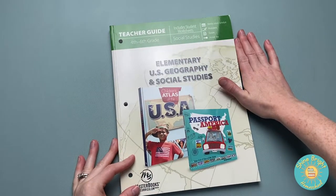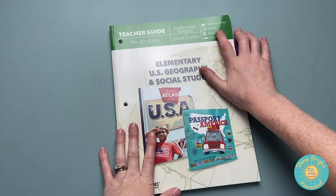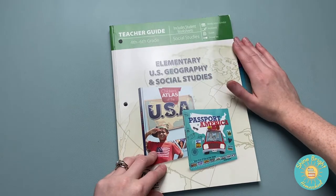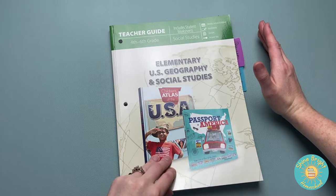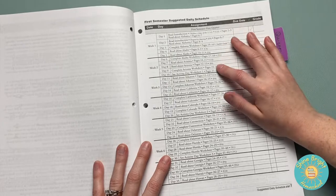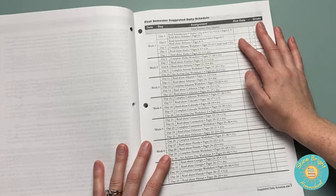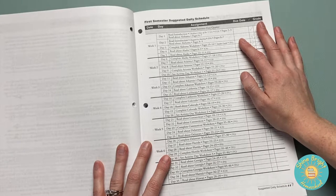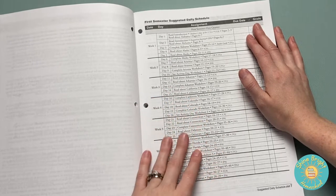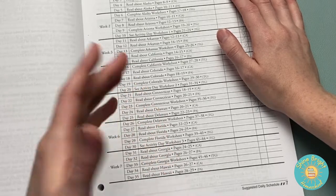Let's look at the teacher's guide. Again, this is for fourth through sixth grade. It does have the lesson schedule, worksheets, quizzes, and your answer key. I've been using this already, so you'll see some notes in there and some pages taken out. It has your different assignments for which day and what you need to do. Some days we combine if they're easier pages. I like how they have it broken down — you do reading for the atlas and the passport separately if you want, or on the same day. Then you have the worksheets as well.